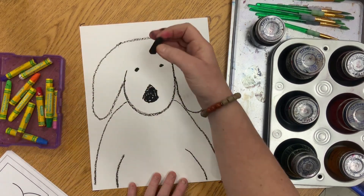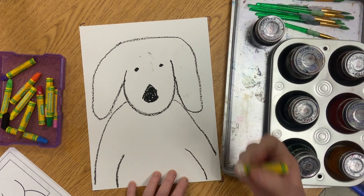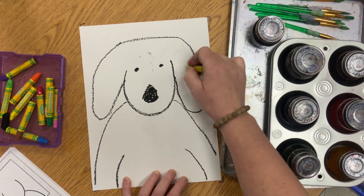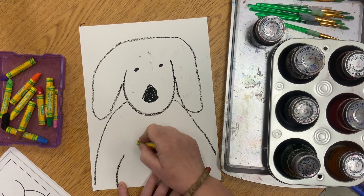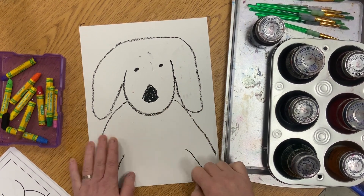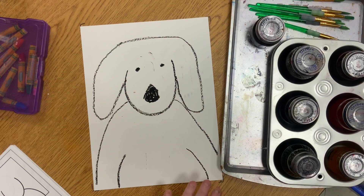Now you can take a white oil pastel and make secret lines. I love the secret lines because they're going to show Arlo's fur. Arlo's fur will be made of secret lines — anywhere you put the secret lines, Arlo's fur will be done. Now close the box and Miss M is going to collect it.